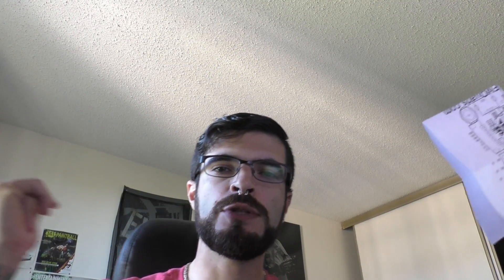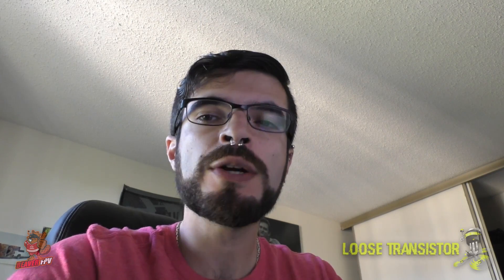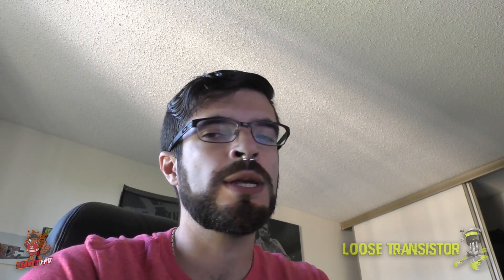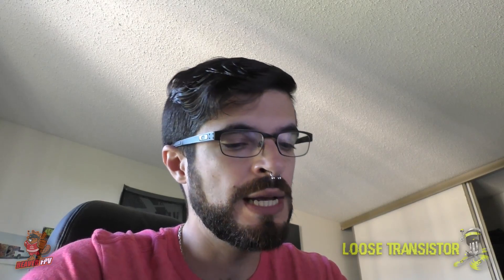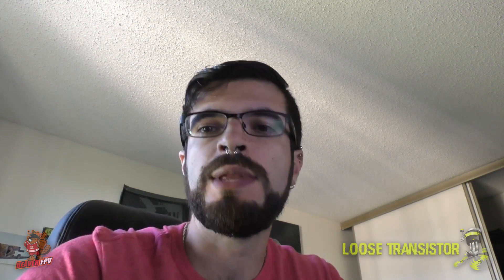Hello YouTube and welcome back to the Loose Transistor channel. We're here today at the Loose Cave to talk about the Omnibus F7 and the 32-bit Wraith ESCs. I ran into some problems with those two things during the last build video with the FPV Syndicate Shredder. I'm going to walk you guys through those problems, how to solve them, and how to get Betaflight pass-through working so you can talk to the 32-bit ESCs and do all your configuration and software reverse without having to mess around with wires.